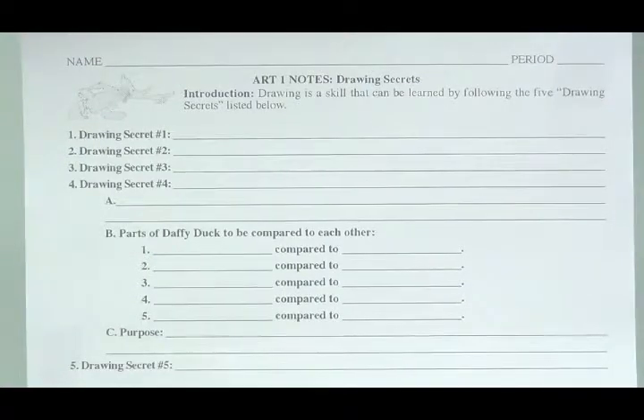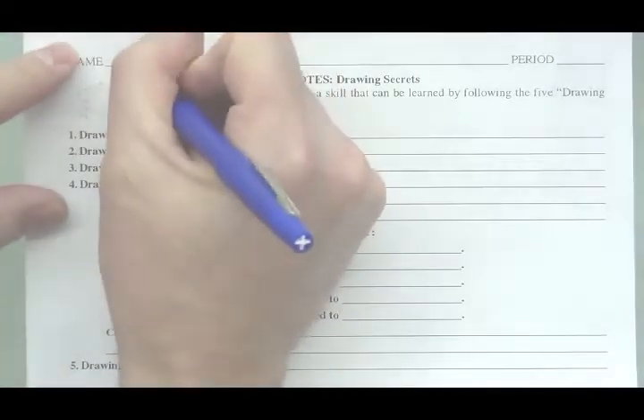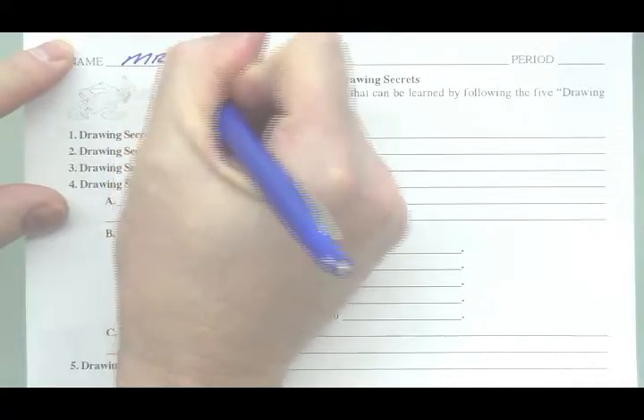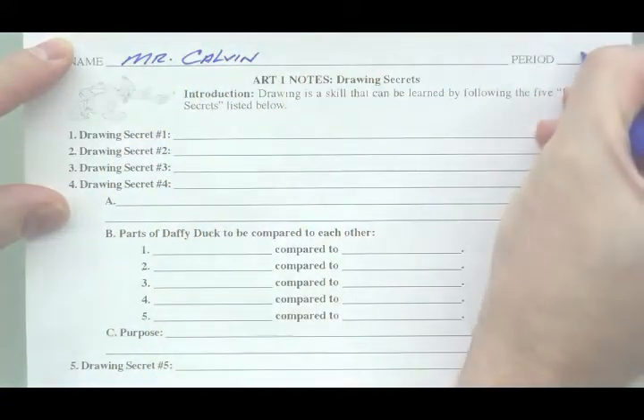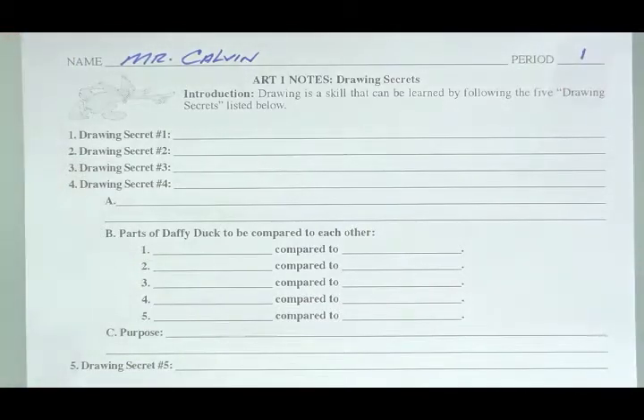To start these notes about drawing secrets, feel free to put your name and class period on your piece of paper. Drawing secrets — introduction. Drawing is a skill that can be learned by following the five drawing secrets listed below.